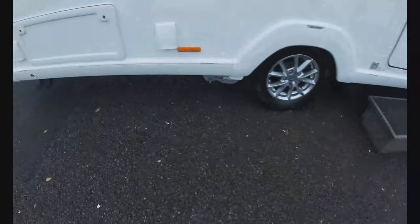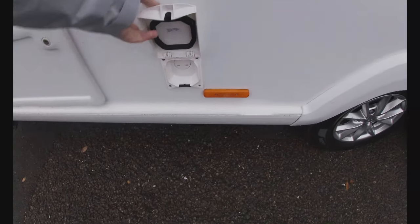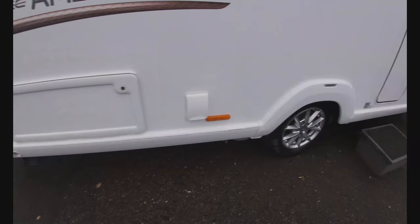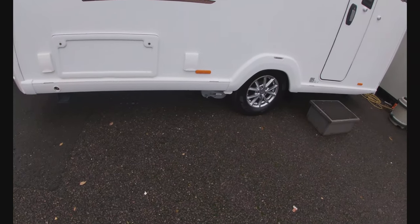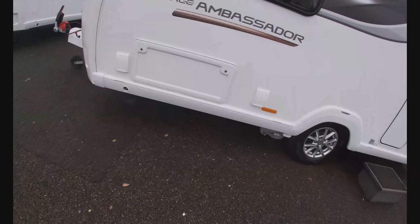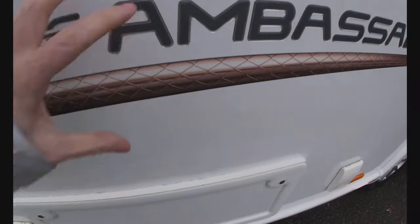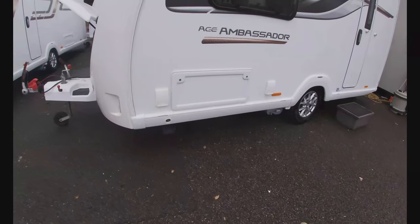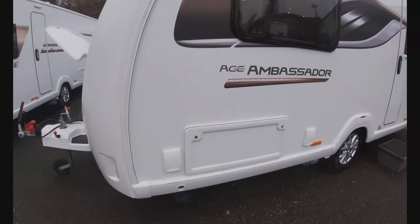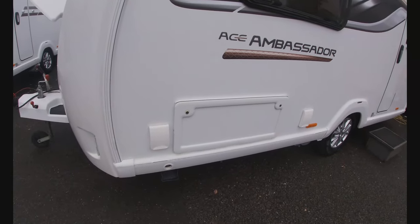Motor mover sitting on the front of the caravan — we'll have a quick look at that at the end of the video. External power socket on the outside of the van, purely for when we are attached to mains — it can't be used from the battery, it is a domestic plug socket. So just bear that in mind: only when we're plugged into mains is that usable. Cupboard going underneath one of our seats there just for putting bits and pieces in.